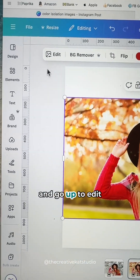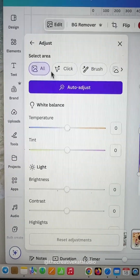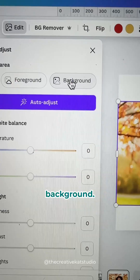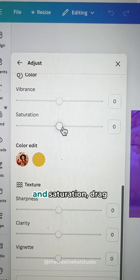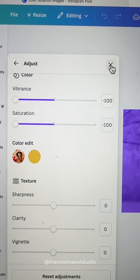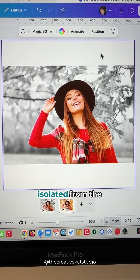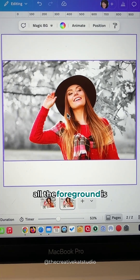Select a photo and go up to Edit, then click Adjust. At the very top, you have some options to select an area — click on Background. Now scroll down to the bottom. Where you see vibrance and saturation, drag these sliders all the way to the left so they are negative 100. That will make the background isolated from the foreground, making it black and white while the foreground is still in color.